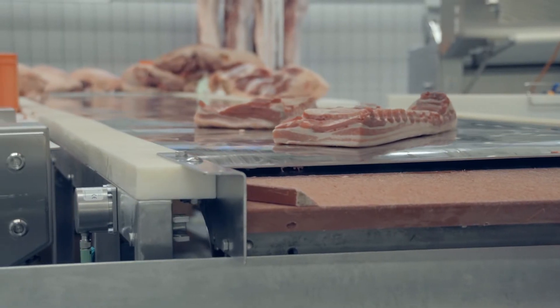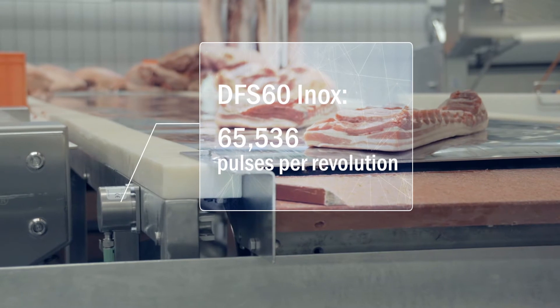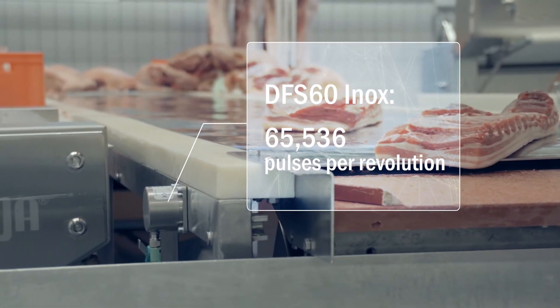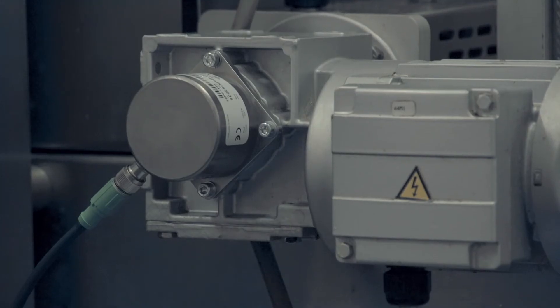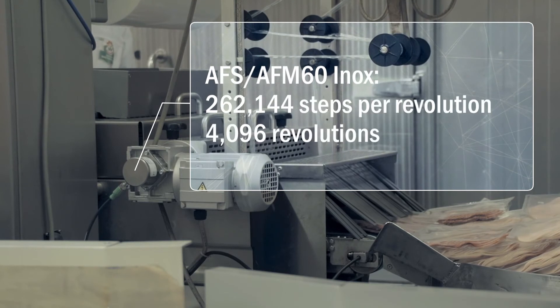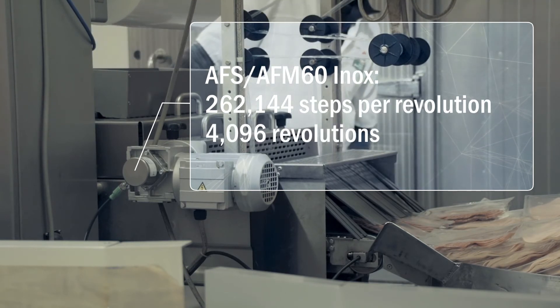With a resolution of up to 16 bits, the incremental encoder can be used in applications that require high measurement accuracy. The absolute encoder makes precise position detection possible with a maximum resolution of 18 or 30 bits.